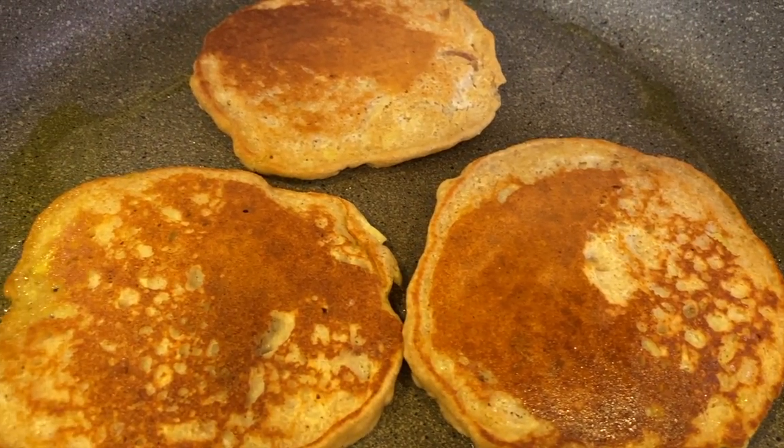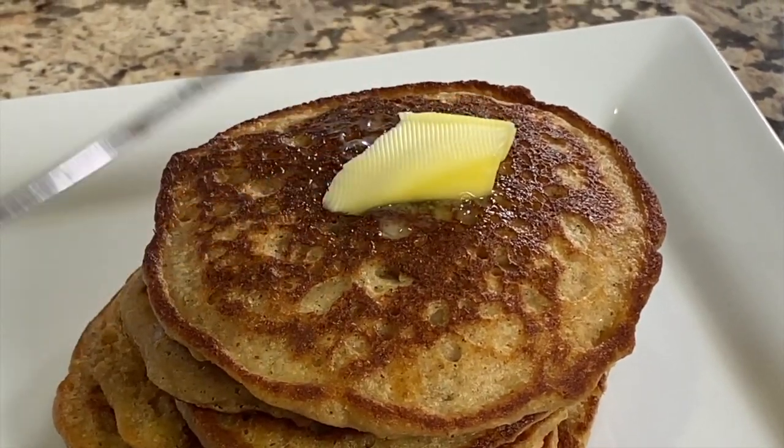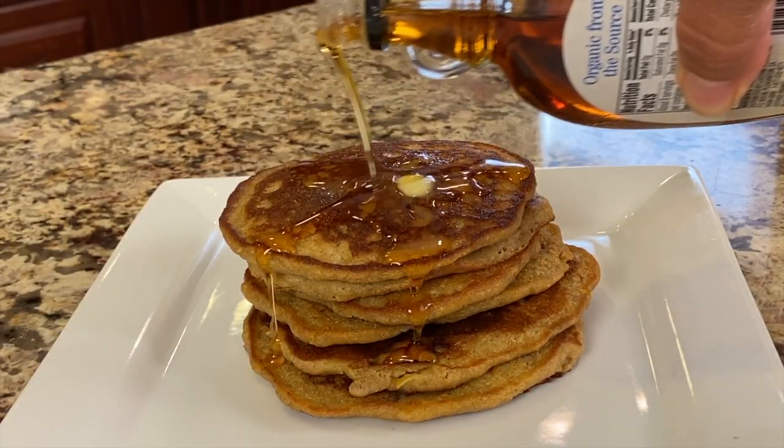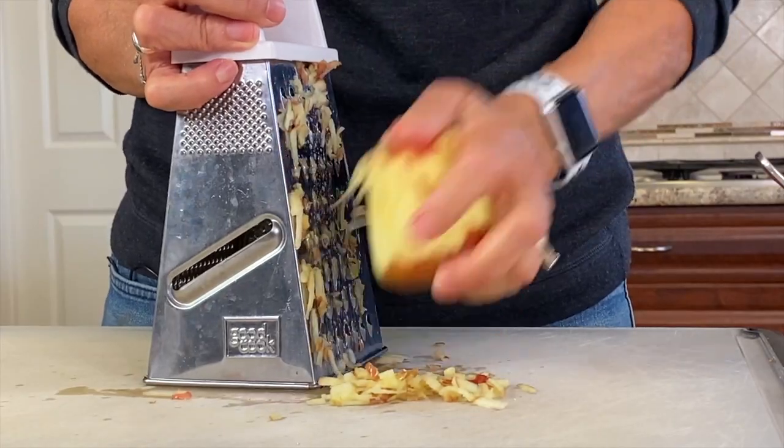Today I'm whipping up a delicious breakfast for you. We're making oatmeal apple pancakes with a little bit of maple syrup on there. These are delicious, guys — nice and fluffy. They have a hint of cinnamon and vanilla and of course some fresh apple. I'm Rockin' Robin and I'm going to show you how to do it right after this.